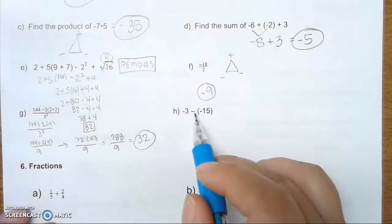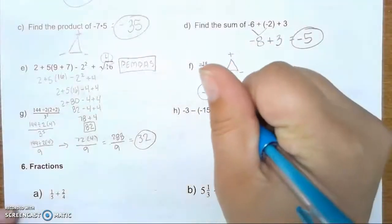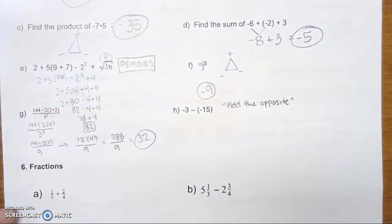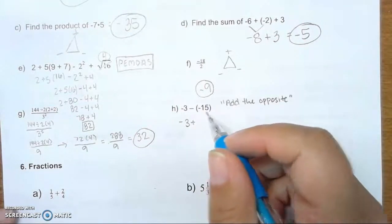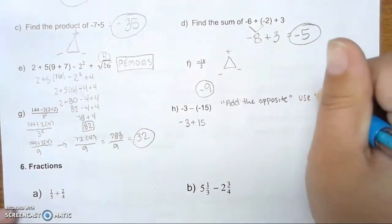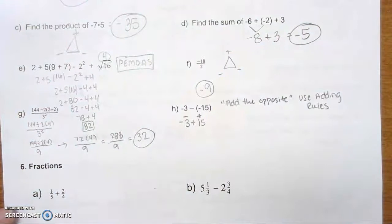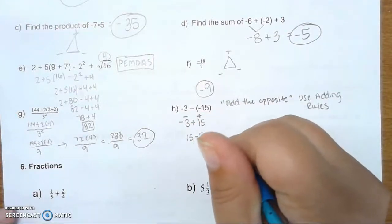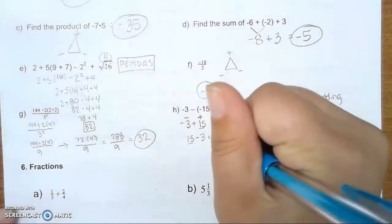H. Negative 3 minus negative 15. We have to remember our integer rules. Our integer rule for subtracting is: add the opposite. So we now have negative 3 plus the opposite of negative 15, which is positive 15. It's now negative 3 plus 15. We have a negative and a positive — different signs, so we subtract. 15 minus 3 gives us 12. 15 is the larger number and it's positive, so my answer is positive 12.